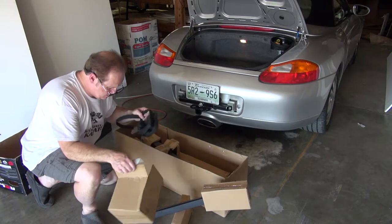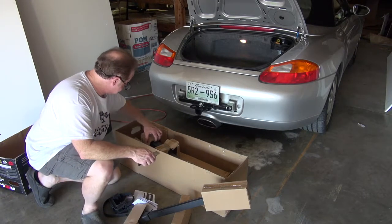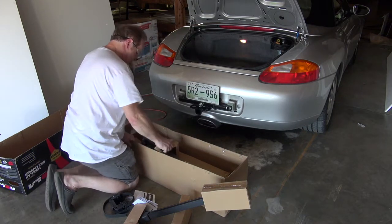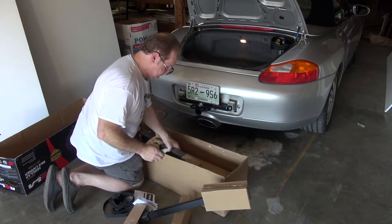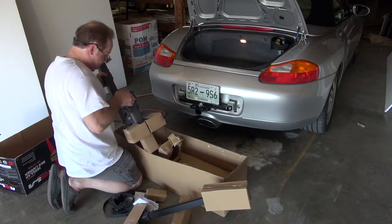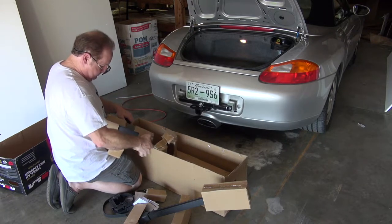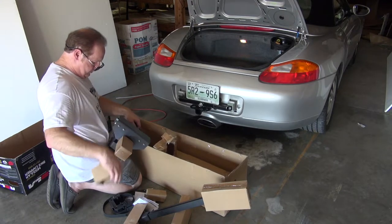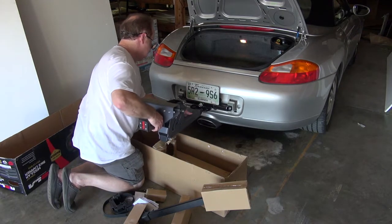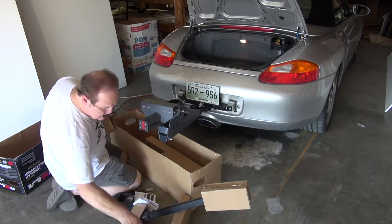So this is the instruction box. Always read the instructions even if you don't follow them — that's my rule of thumb. So this part goes into the hitch. I'll go ahead and put that in there and start getting these little boxes out of the way.